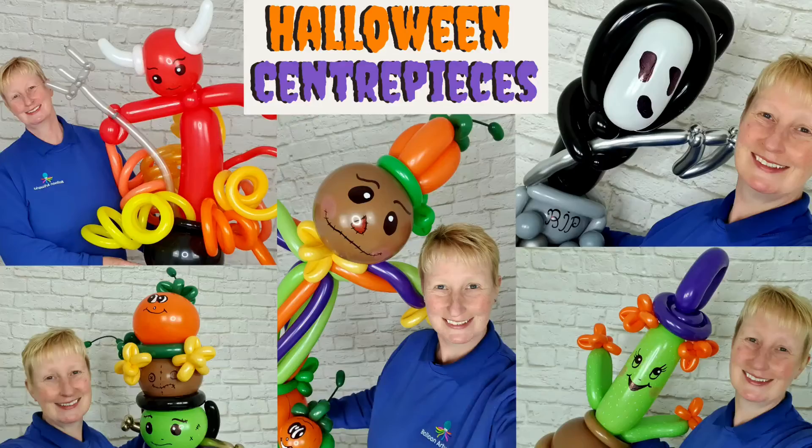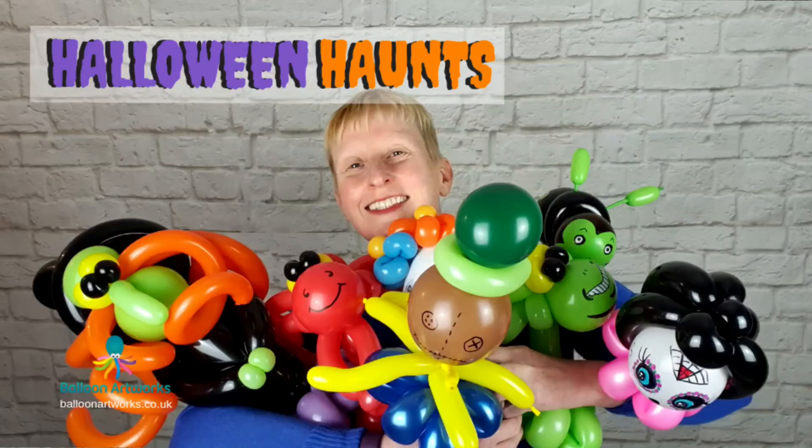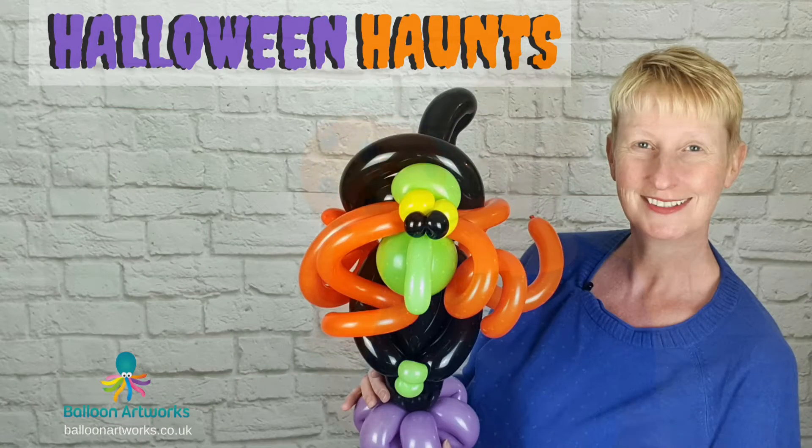Be sure to check out my Halloween series. I'll leave a link in the description to where you can find out more about my Halloween tutorials on Vimeo, and you can watch a trailer to see what's included.